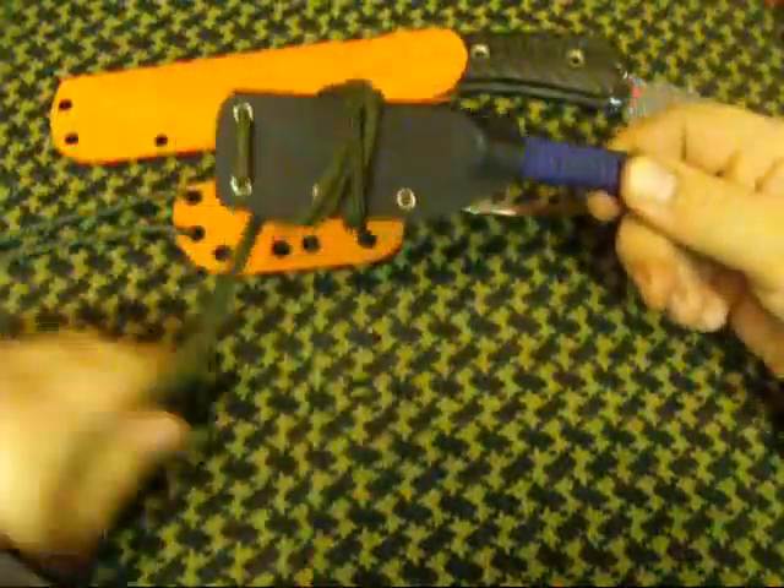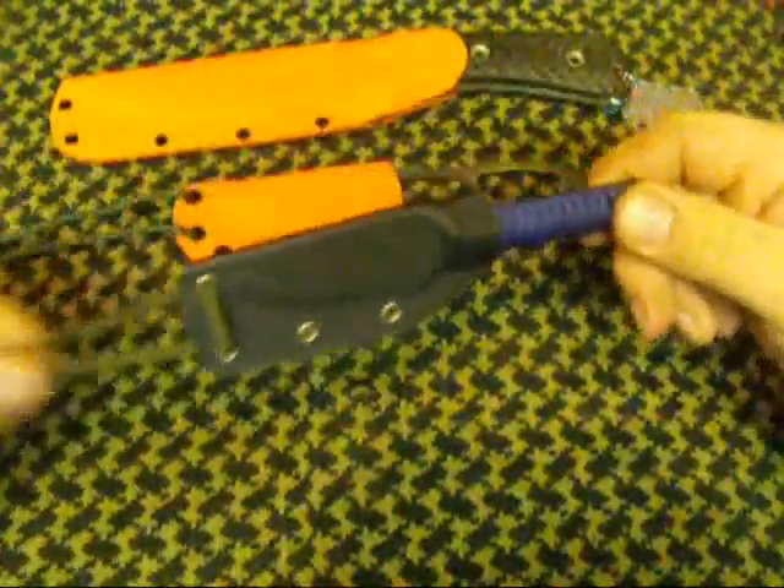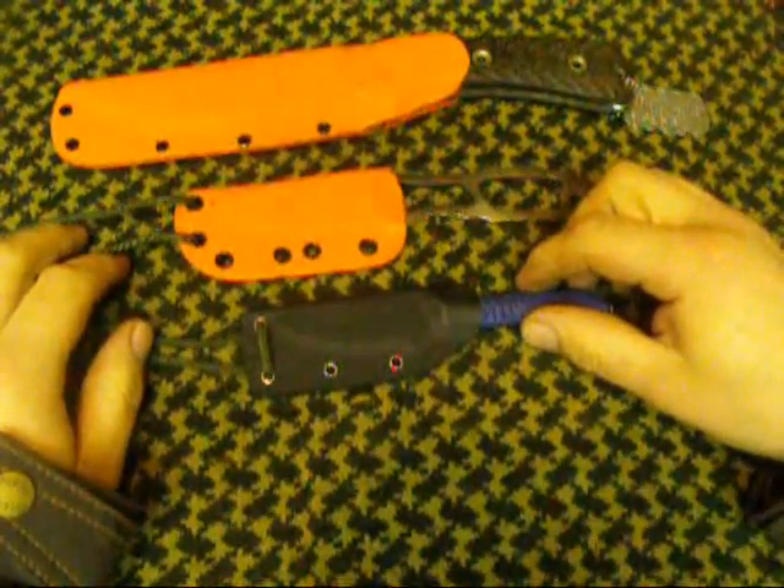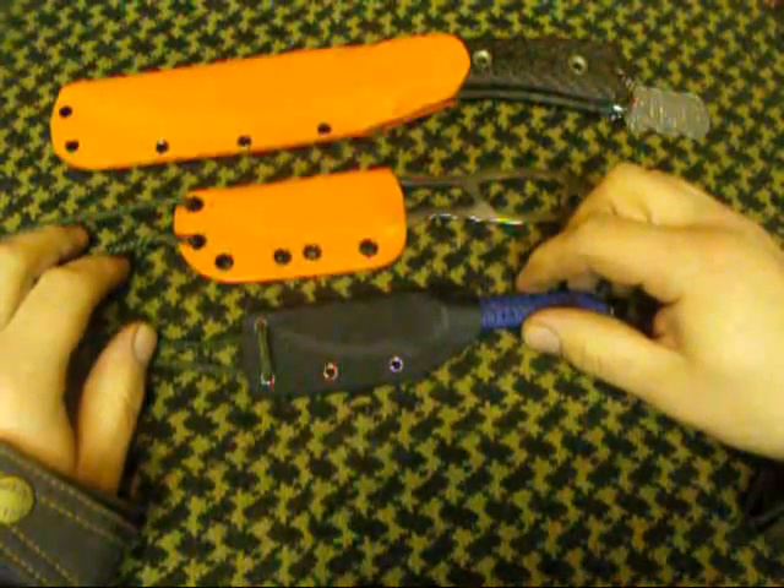You just wrap it around like that, goes in the pack. As soon as you get anywhere, stick it around my neck or hang it off the tripod and it's always there to use. Very useful bit of kit.